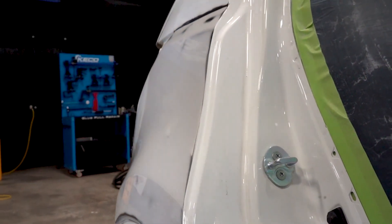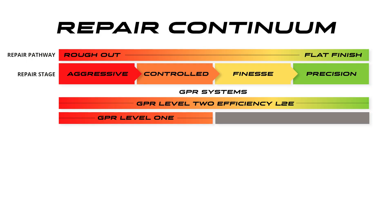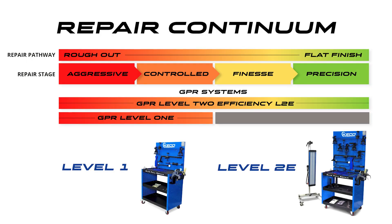When people first think they only want the Level 1, once you examine it, the Level 2e finish tools come into play on nearly every repair. We wholeheartedly believe the Level 2e system is the complete system that every shop and every technician needs. But covering the full repair continuum versus half of it means more tools, and therefore it carries a bit more cost.